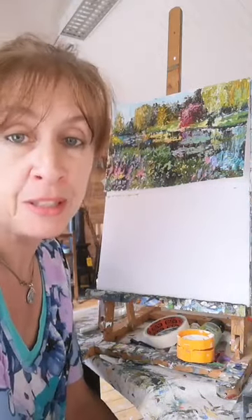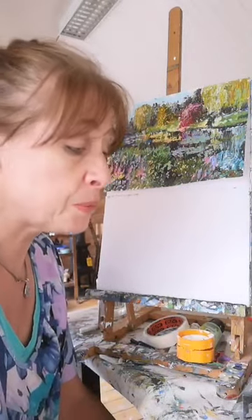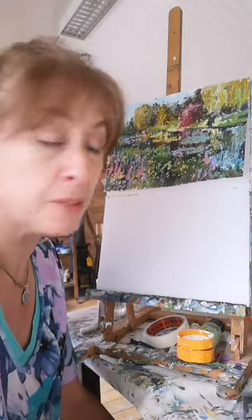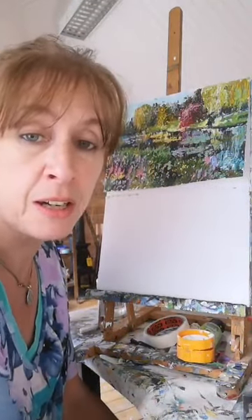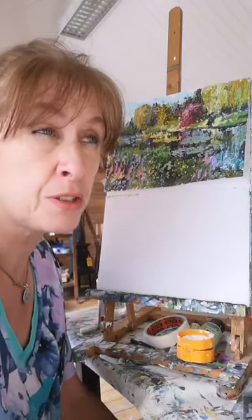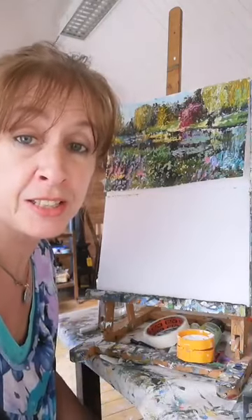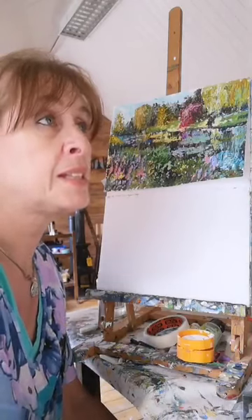We were having - or should I say not having - our Bloom Festival in this country, which is all about gardens. Due to the whole restrictions at the moment there was no festival. So I'm going to do a painting based on a beautiful, world-renowned garden: Monet's garden in Giverny in France, not too far from Paris. We were lucky enough last year to get a chance to see it.